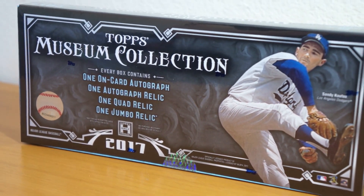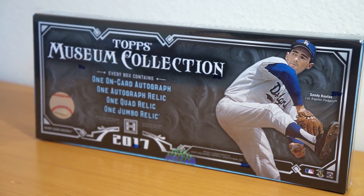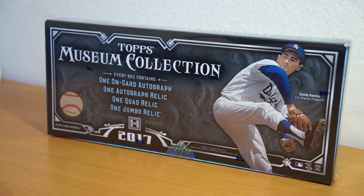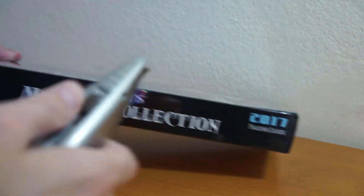Hey, how's it going? So I picked up one box of the newly released 2017 Topps Museum Collection Baseball. Go ahead and rip into this. Just came out. Hopefully I'll get something cool. Let's see what we got here.